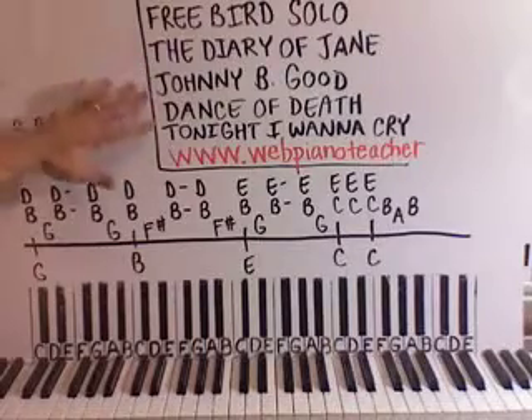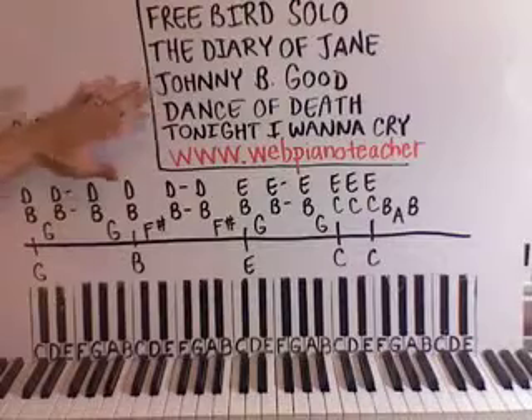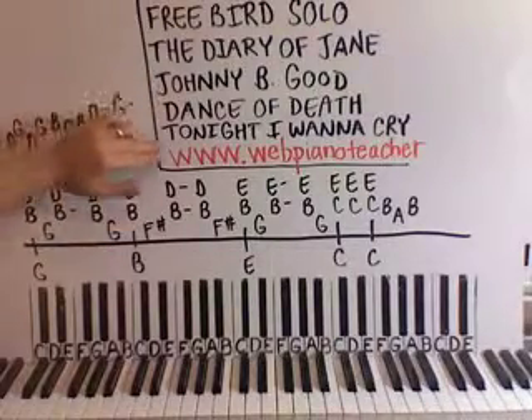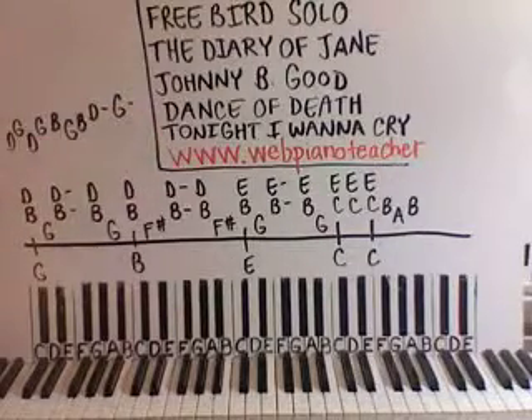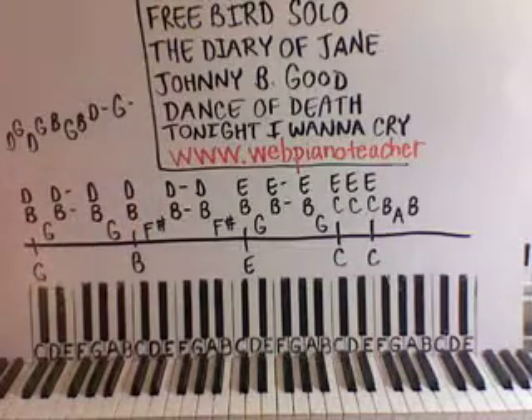Also, The Dance of Death by Iron Maiden — I was surprised how many people liked that one, but that is also complete. There's a neat little part at the end that I did on that, so parts two and three are on the website. Also, Tonight I Want to Cry by Keith Urban — parts two and three are on that. That's a really nice piano solo that's on the site as well.